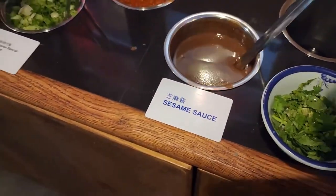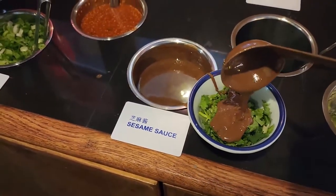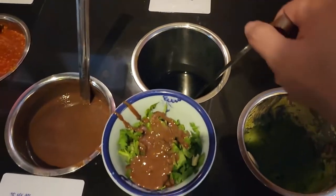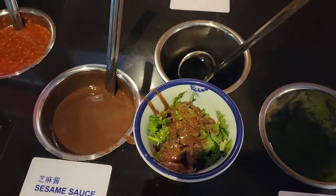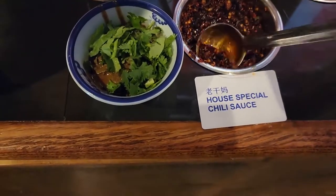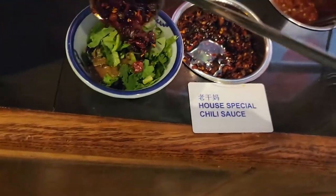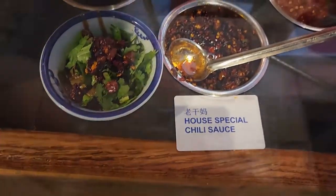I'm going to add some sesame sauce and mature vinegar. Make a little mess here — I think that's it. Since I'm not eating super hot and spicy, I'm going to add some of this house-made sauce. Looks like peanuts, chili pepper, and chili oil — maybe beans too. I don't know exactly what they are, but it looks good.